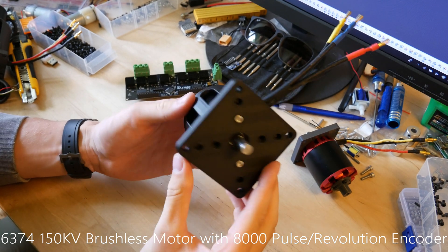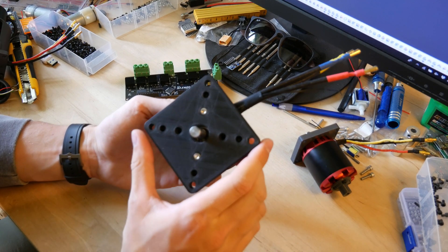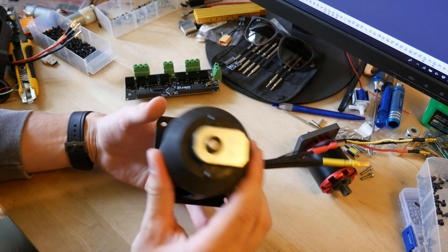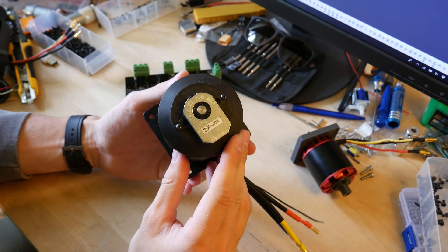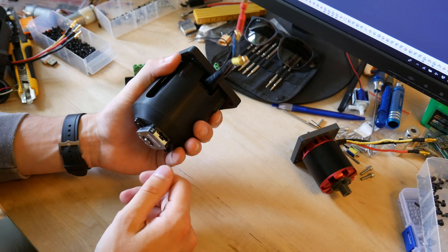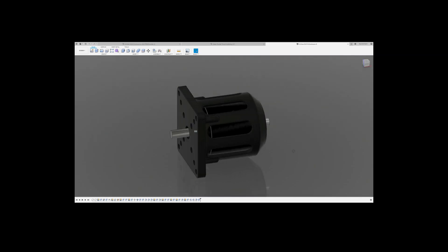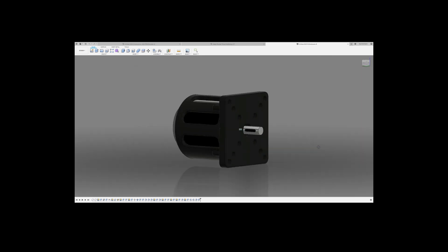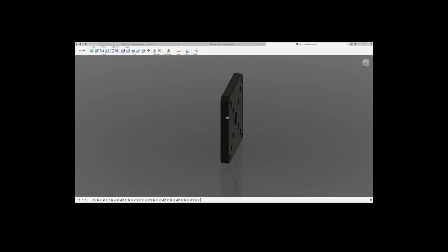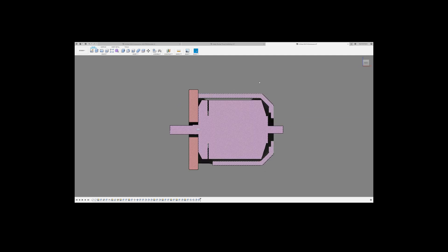I have made some enclosures that enable you to mount the encoder onto the motor. This is the first enclosure. This works with the 6374 motor from O-Drive and the CUI encoder. The motor is mounted with 4 M4 bolts and the rest is put together with M3 bolts. This is the NEMA 34 package, so you could mount this on a CNC mill if you wanted to. Here is a quick look at the CAD model, and please remember this is free to download on thingiverse.com. This is the faceplate where you mount the motor, and this is the cover where you mount the encoder. And here is a quick look at the section view.